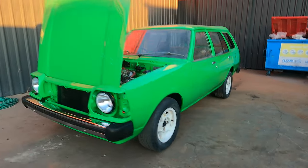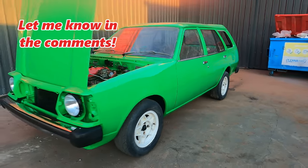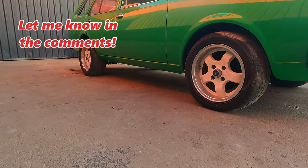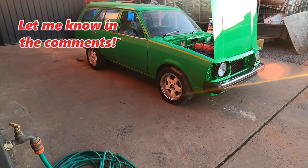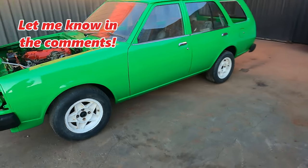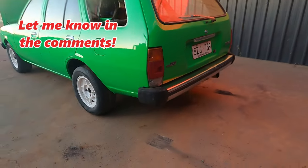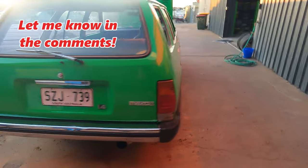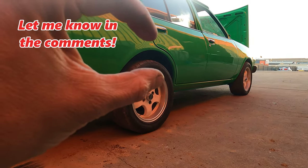Alright guys, what do you reckon? 13 inch globes or the 15 inch performance wheels off the RX-7? Either way, I don't think I'm really digging white wheels — I'm thinking black, gunmetal grey. So yeah, 13s or 15s, and obviously it needs to be slammed.